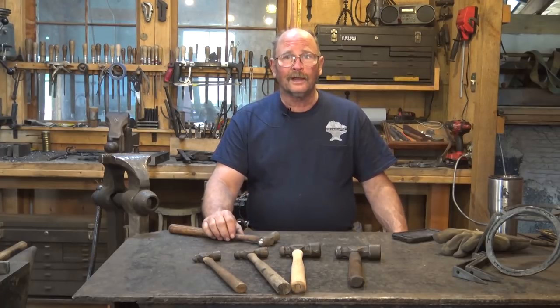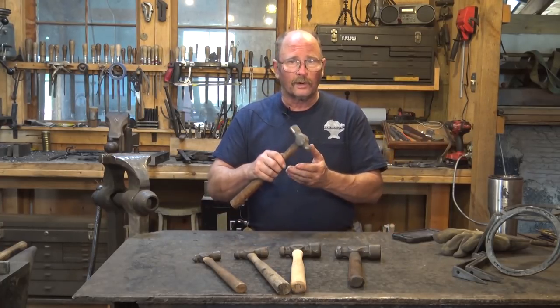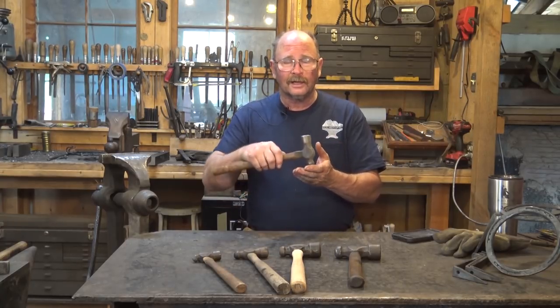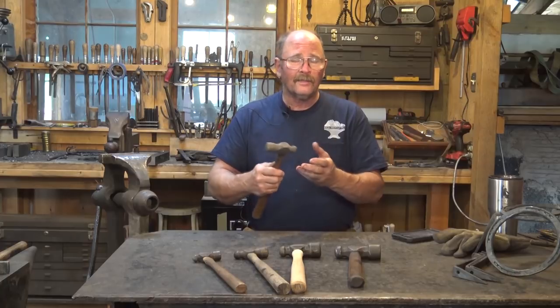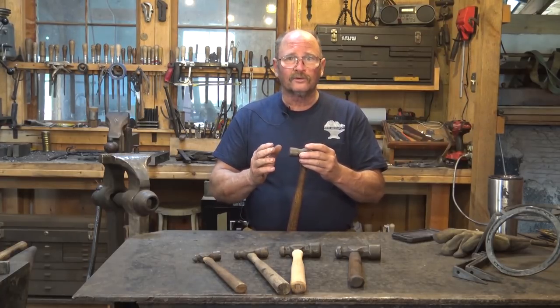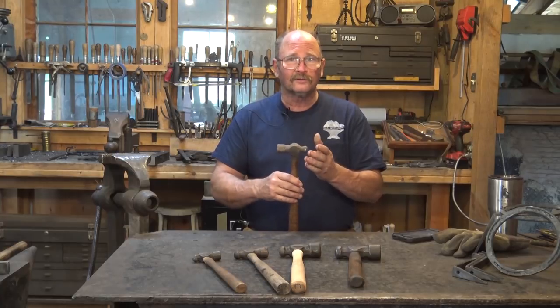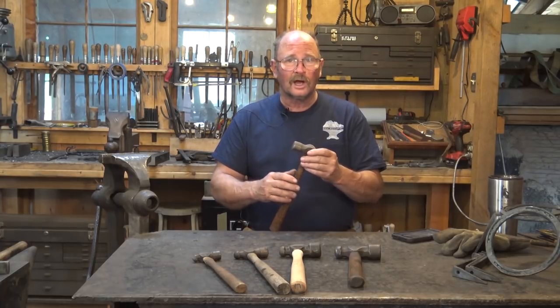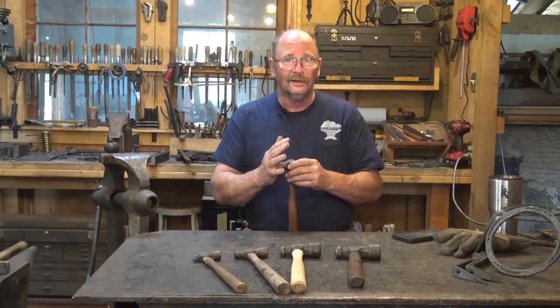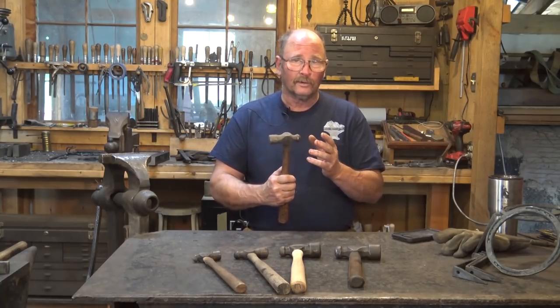Another thing ball peen hammers are frequently used for is riveting. People like to spread a rivet evenly all the way around with the ball peen, and you can tuck the edges down — they're pretty handy for that. Although many experienced smiths don't feel it's necessary and do a very good job riveting with any flat-faced hammer they happen to have in hand. So you don't need a ball peen for riveting.